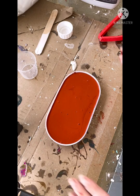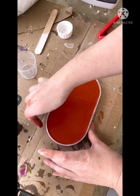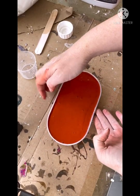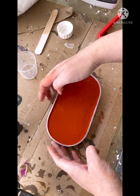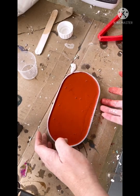Much the same as epoxy resin, bubbles are not your friend when it comes to Castmanite. So I go a little bit crazy vibrating and tapping the mould and the table to try and bring any bubbles to the surface. Because work time is so limited with Castmanite, it's important to get the bubbles to the surface as quickly as possible before it sets too much.